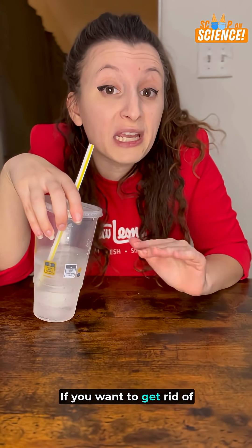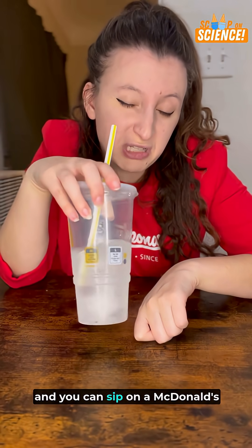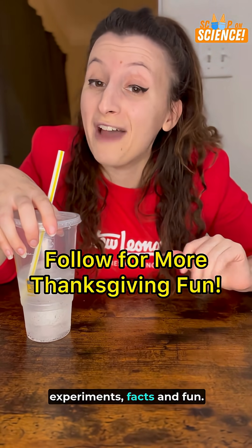So there you have it. If you want to get rid of Grandpa's green bean casserole this Thanksgiving, look no further than hot water, and you can sip on a McDonald's Sprite on the side. Follow for more Thanksgiving science experiments, facts, and fun.